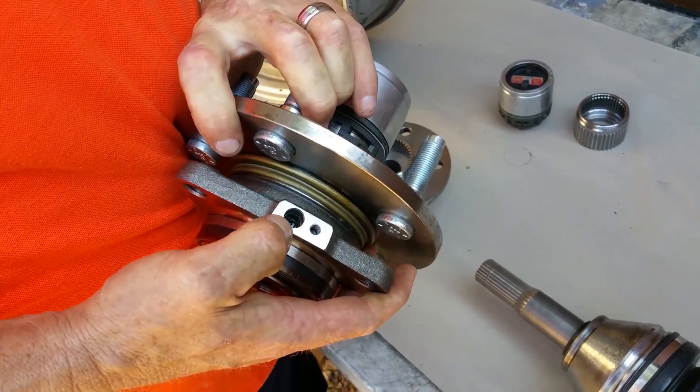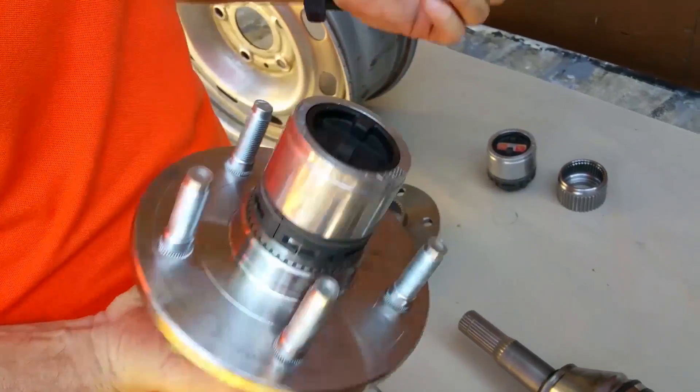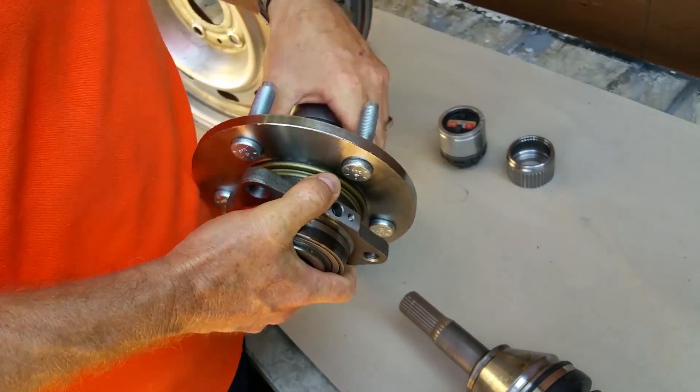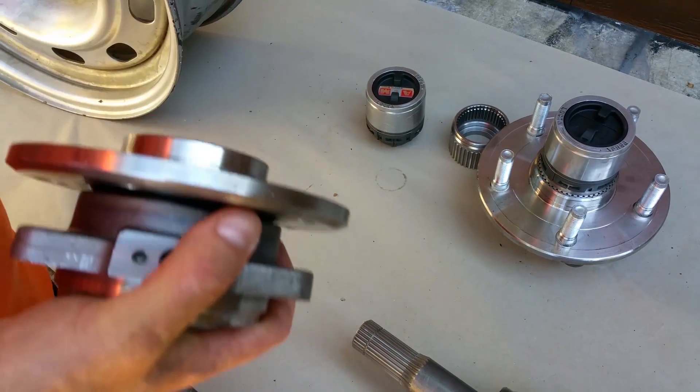This right here is a Timken hub. We only use Timkens, which are greasable through the ABS port. We use the best hubs in the world, and here's our locking hub unit, complete.